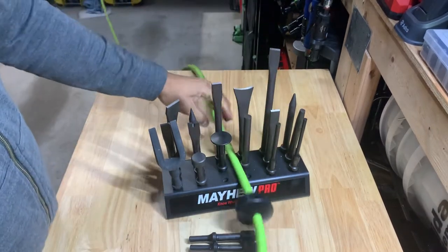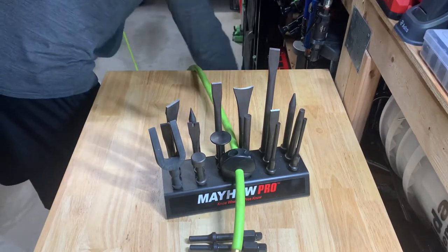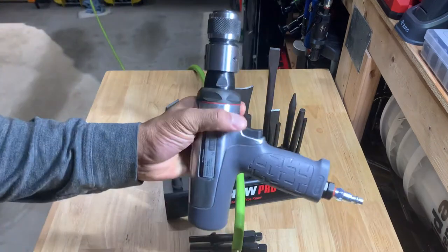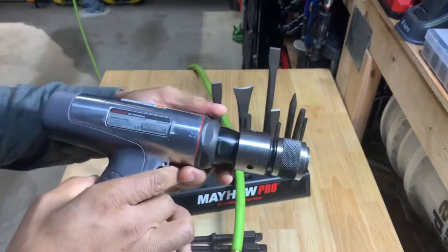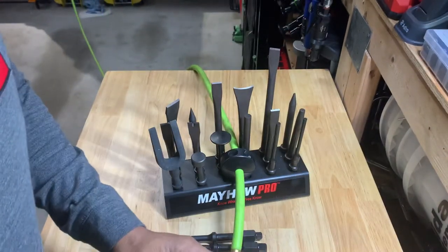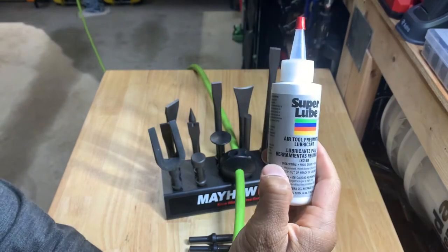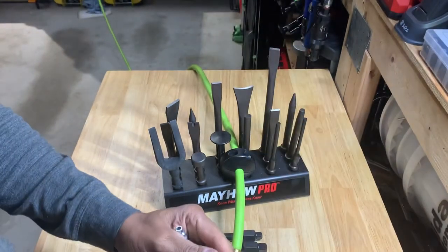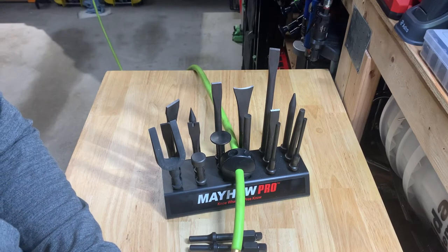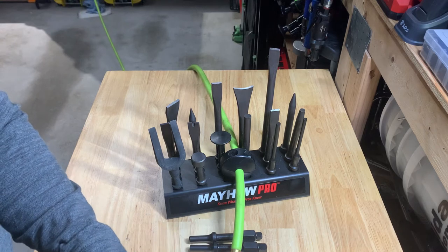I've got my air hammer right here so it doesn't go flying off the table. This is the Ingersoll Rand 122 Max. Let me put some oil in there — I use this Super Lube, just a couple of drops. I'm pretty sure they're oiled but for demo purposes I'll put a little bit in there.